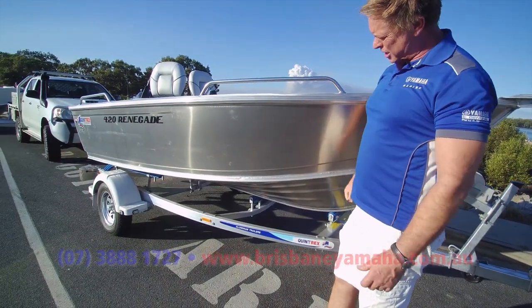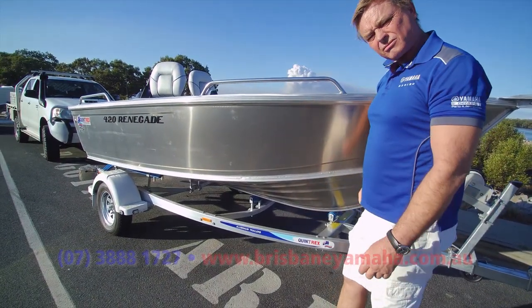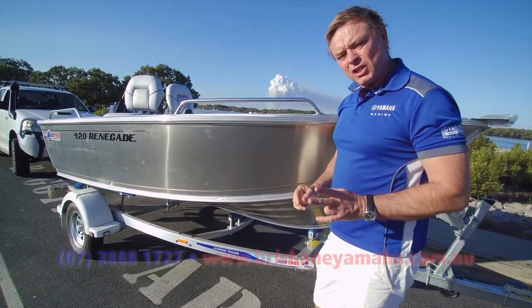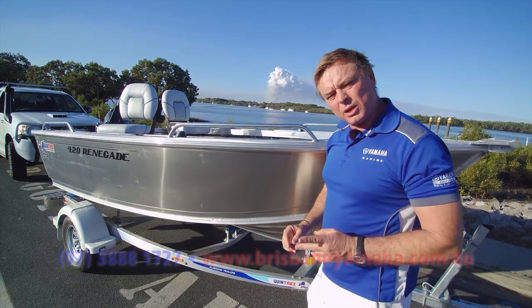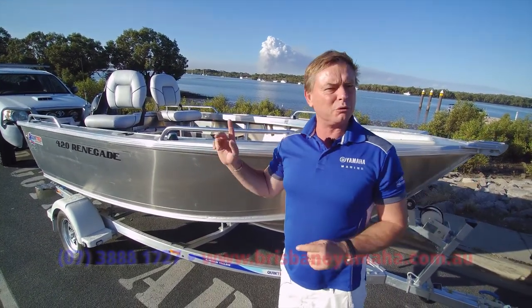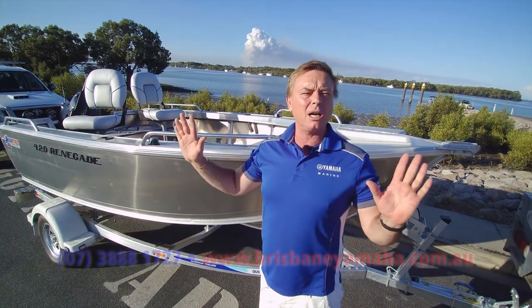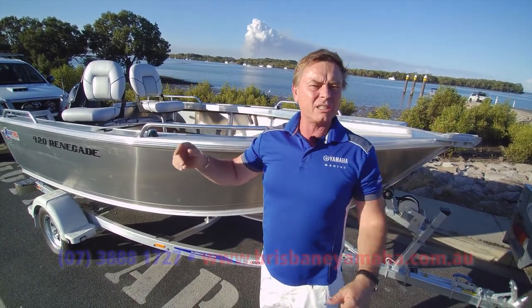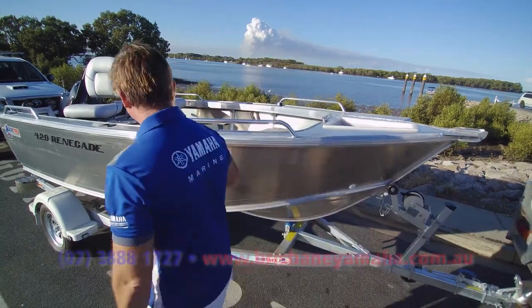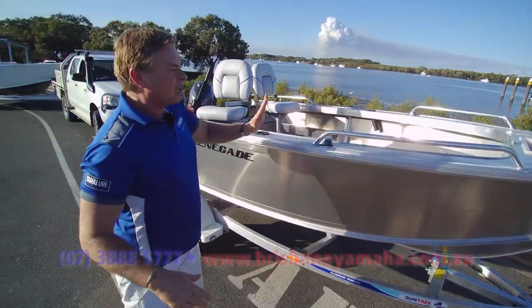Three mil, three mil — solid as a rock. These things punch well above their weight. Now I'm 52, I've got two mates I still went to school with. I've talked both of them into a 420 — they wanted to buy bigger boats, top-enders. I said get a 420, it's all you need, and they love them.